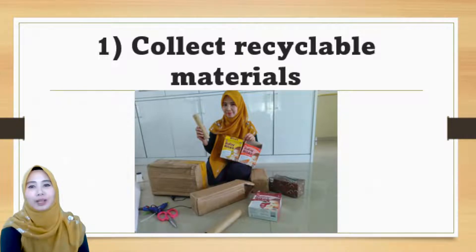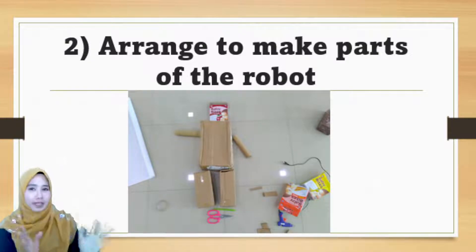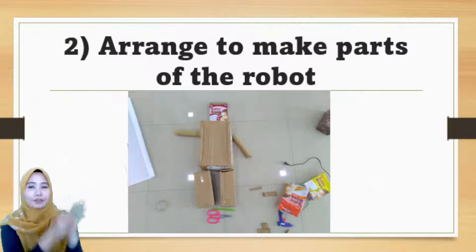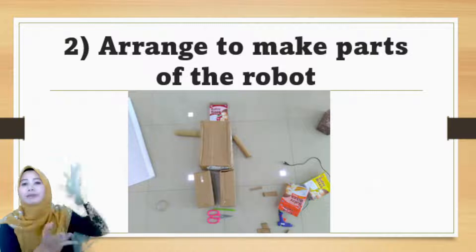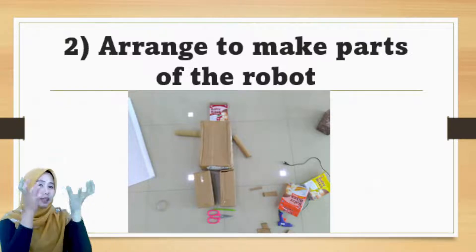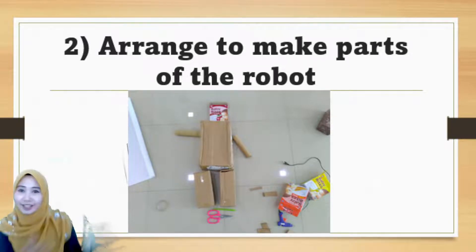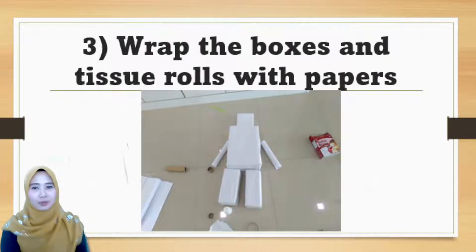The next thing you have to do is to arrange all the boxes to make the parts of the robot. For example, you have a small box for the head, the big box for the body, 2 rectangular boxes for the legs, and the rolls for the hands.